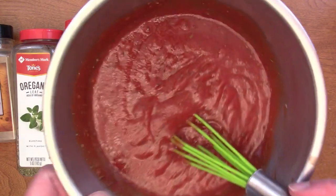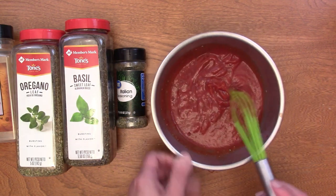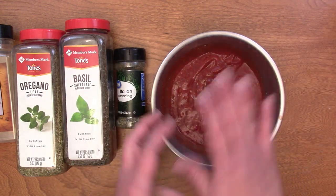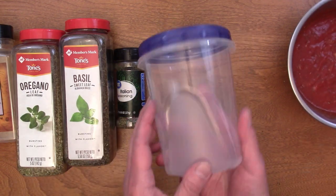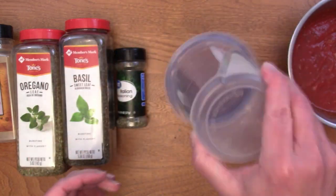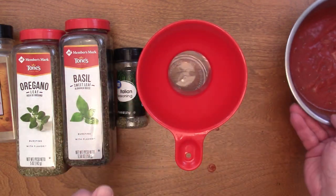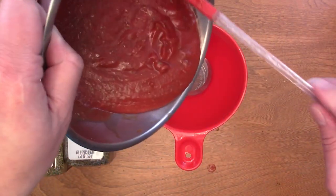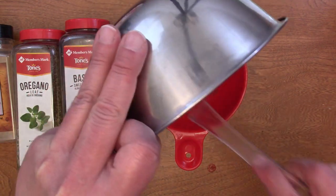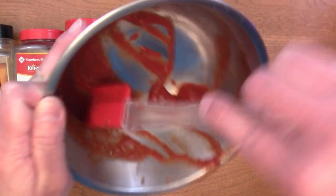Okay, and this is our pizza sauce — look at that, it is just gorgeous and it smells absolutely amazing. You could just leave this in this bowl, cover it, and put it in the fridge, but I have these screw-top containers so if I knock it over stuff isn't going to come out. To make my life easier I'm going to use a funnel — I believe in having the tools you need to get the job done with a minimum of fuss.